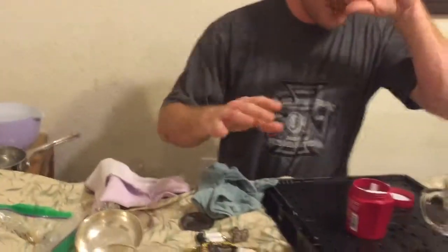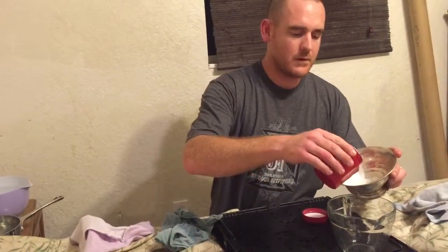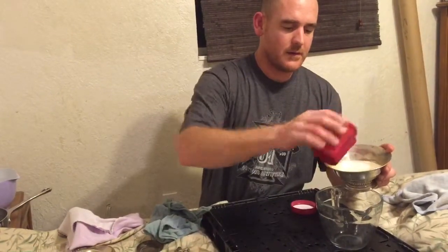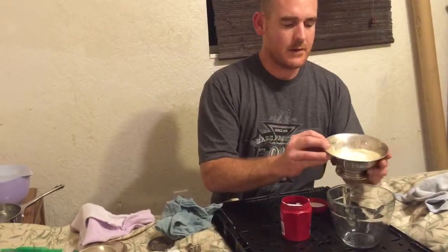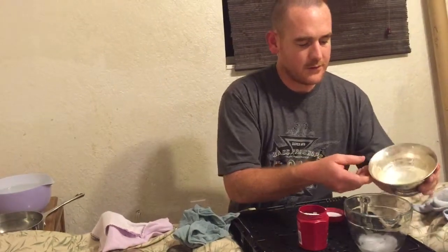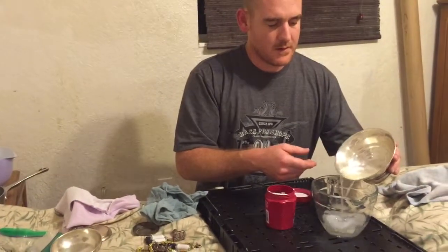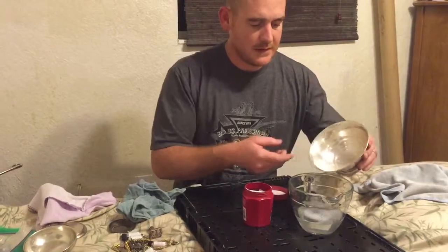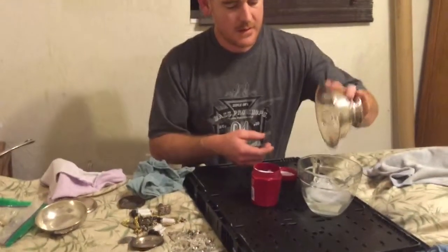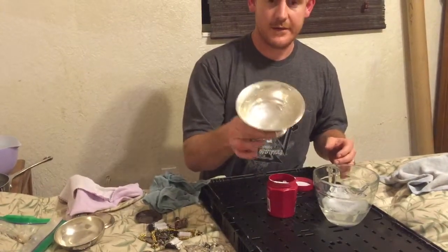What if you have something that's too big to go in the bowl? What I do is just take the solution and pour it into my silver bowl, then turn it so it gets around the edge. I love silver, but it does tarnish a lot. You can see the difference between the outside and the inside.